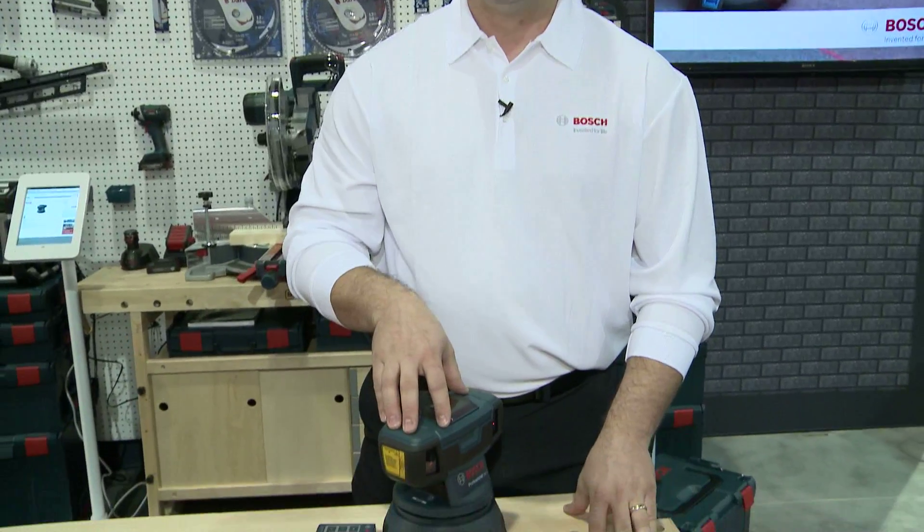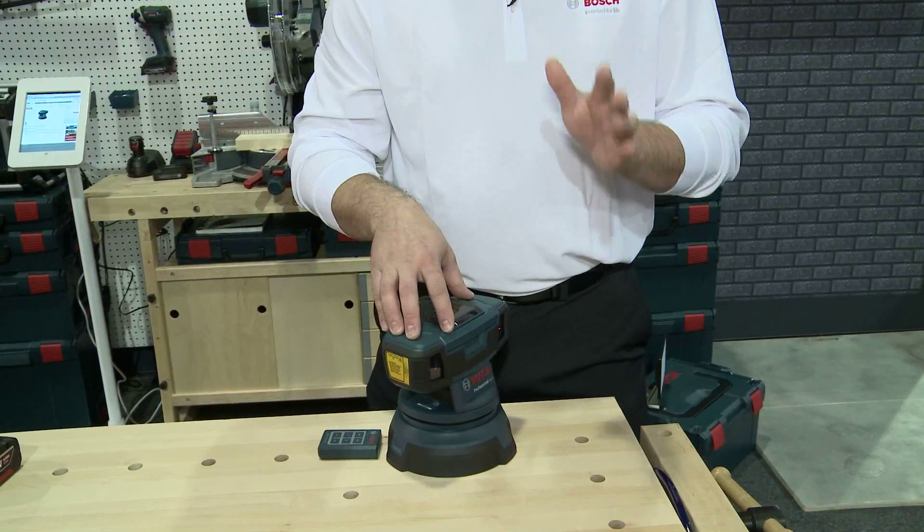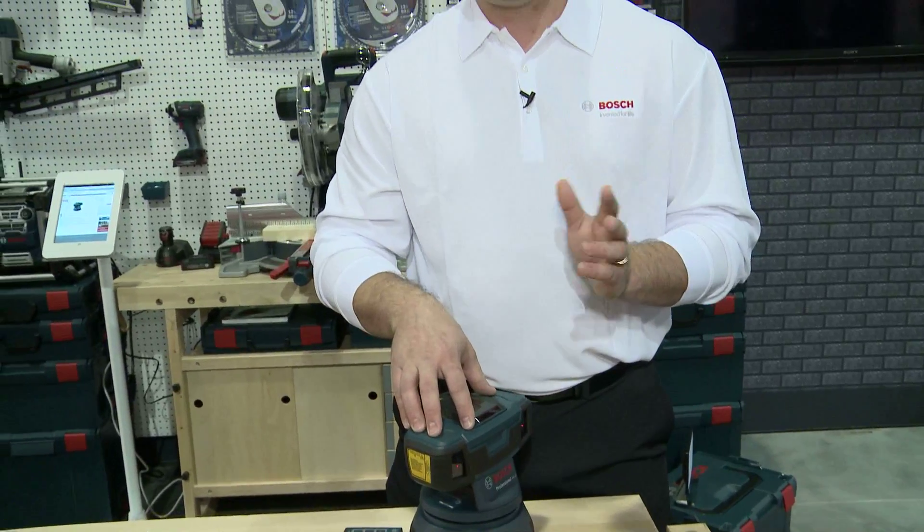Well, the tile guy will also check it, which adds an extra step, and commonly those guys are butting heads — because the tile guy has a different standard of flatness than the concrete guy. This is a tool that both of them can use to take care of their high and low spots and avoid that controversy on new construction.